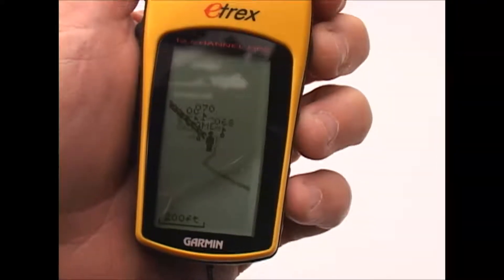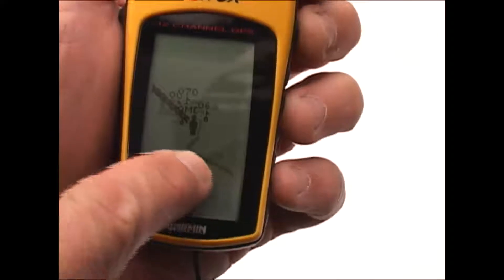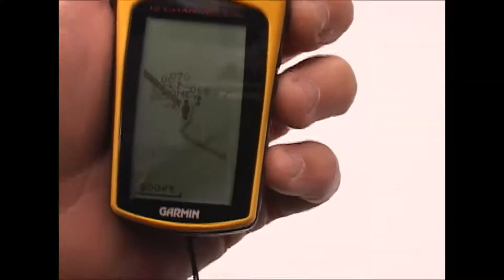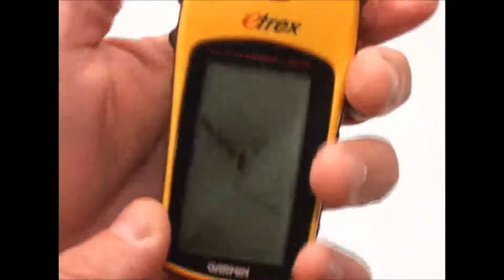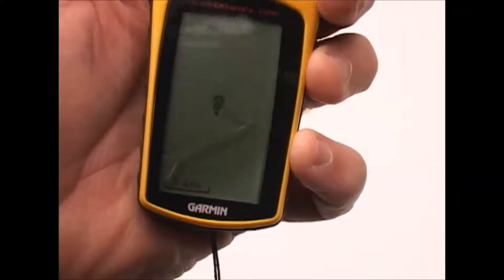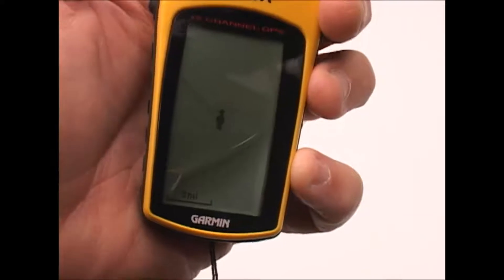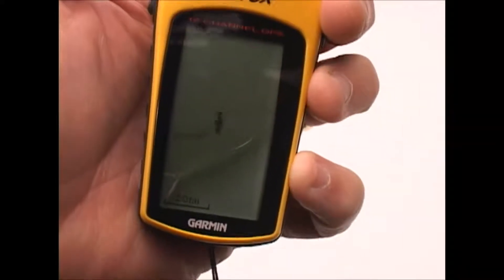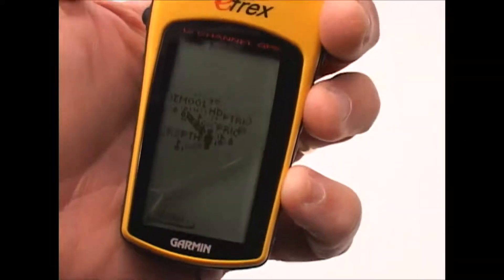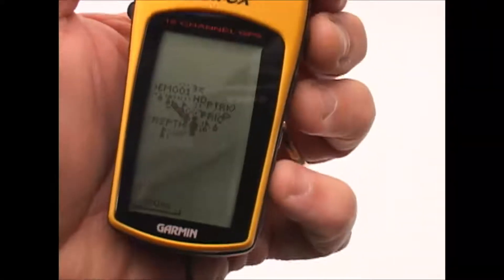The other screen is the map screen, which is kind of worthless, really. It shows your tracks — where you've been — a directional line to your destination, and any nearby waypoints within the scale of the map. By clicking the up or down arrows you can change the scale, as you can see along the bottom of the map. I'm increasing the area of coverage with each click, and eventually you'll start picking up waypoints I've created in distant areas — we're looking at about 30 miles away. It's not a very useful screen, but others might find it useful.